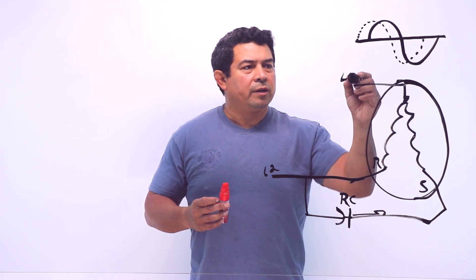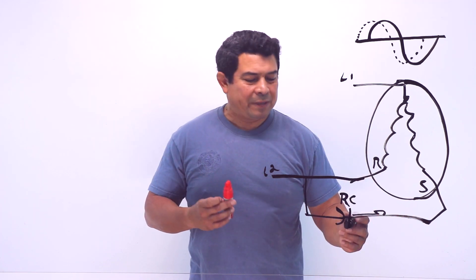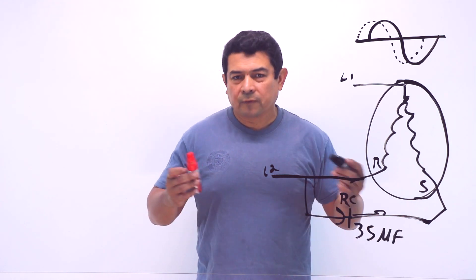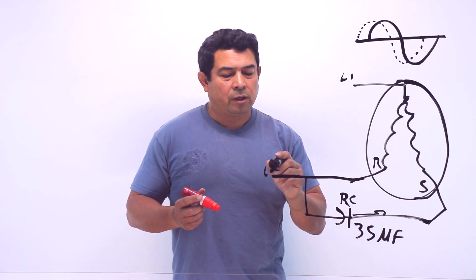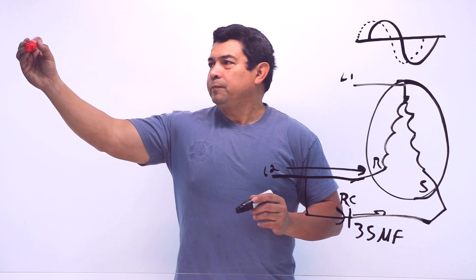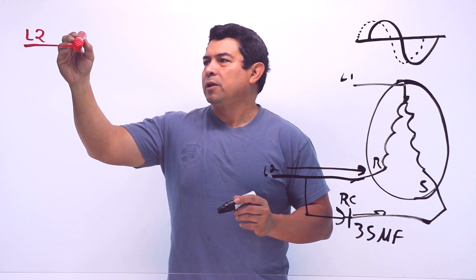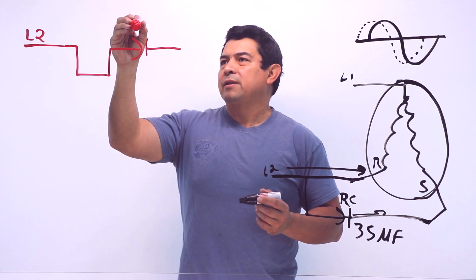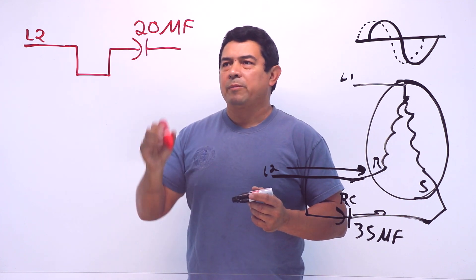If you miswire it then it's not going to run because you're not going to get the correct effect. Now, let's say that this capacitor needs to be a 35 microfarad capacitor, but we don't have a 35 microfarad capacitor. So what we will have to do is come to line L2, because this is the line that's feeding the run winding, split this up and have a capacitor here that is going to be 20 microfarads.